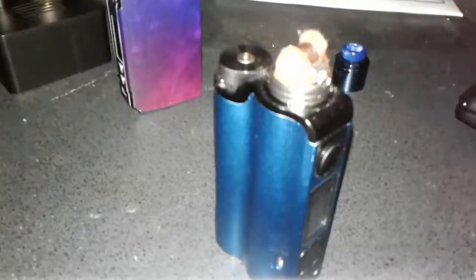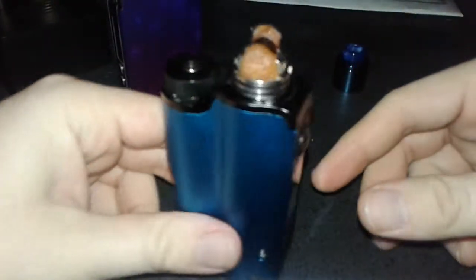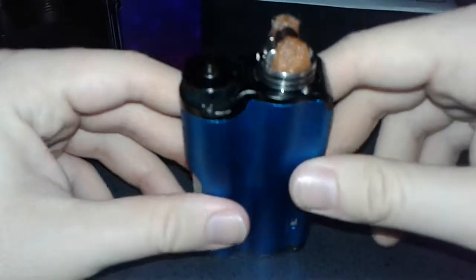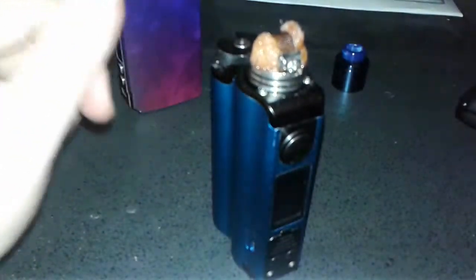All right, put my flash on - it will drain my battery but we'll see if the quality comes out good. You can see it's kind of orange. Let me grab my little tool kit here.